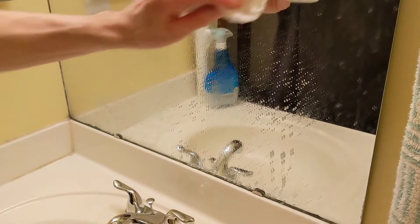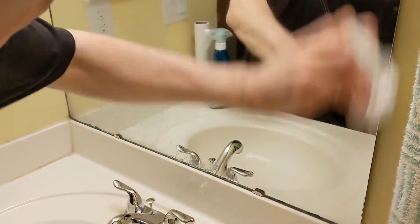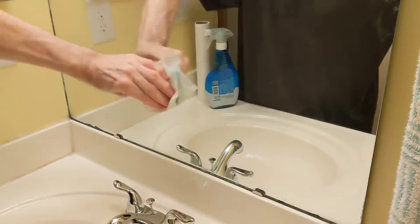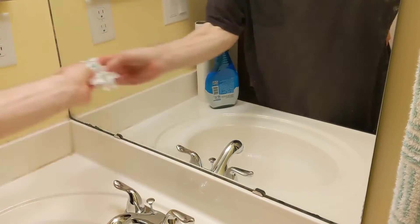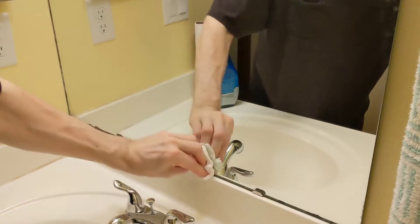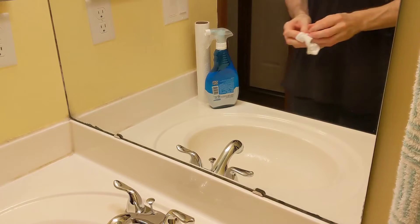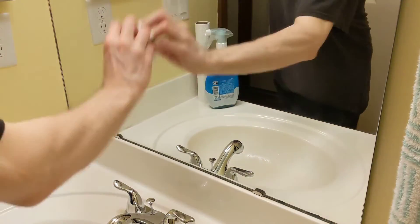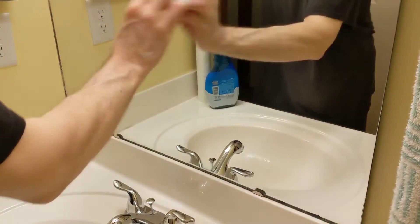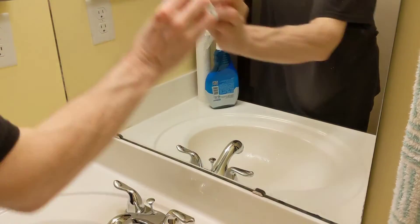And it looks really good. Got rid of all the water stains. For the most part, I think it's pretty streak free. Of course, I'm using paper towel to wipe that. I would imagine a microfiber towel would work well with this and probably would not streak at all.